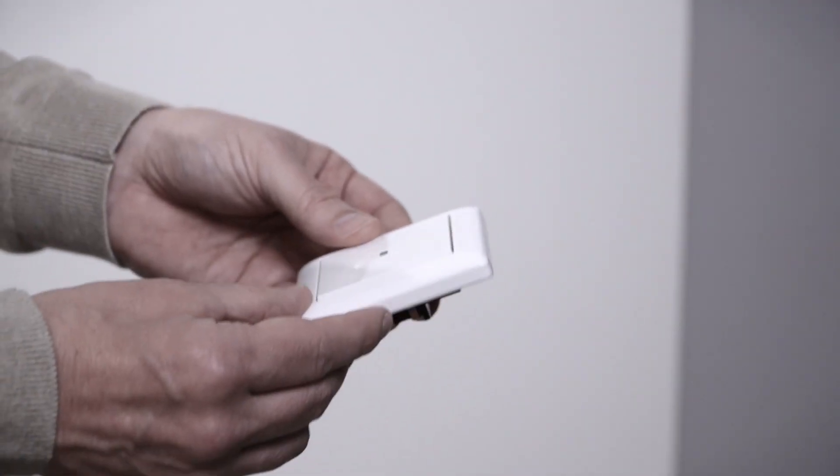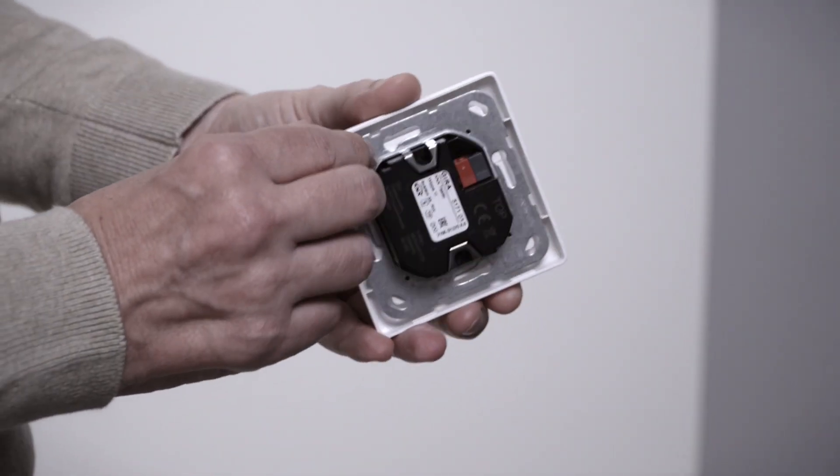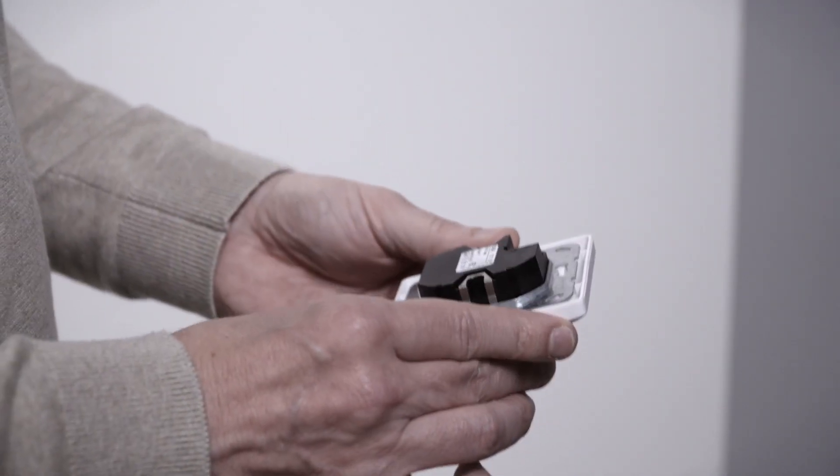To implement the most common smart home functions, you can use a Gira One push button like this. It can not only turn on the light but also measure the temperature at the same time using the integrated temperature sensor. This is smart and saves costs because one device delivers multiple functions.